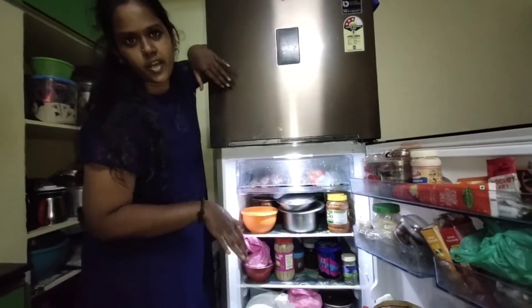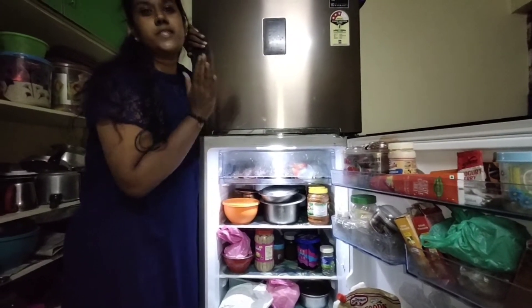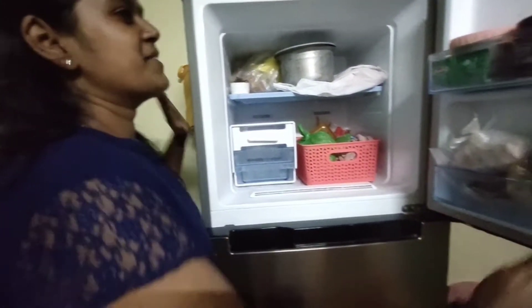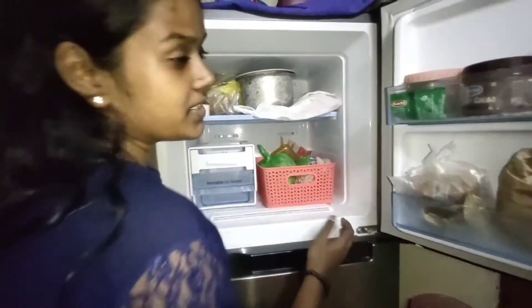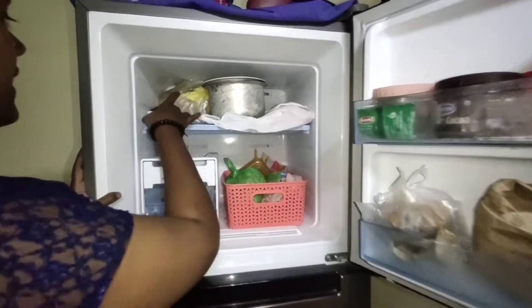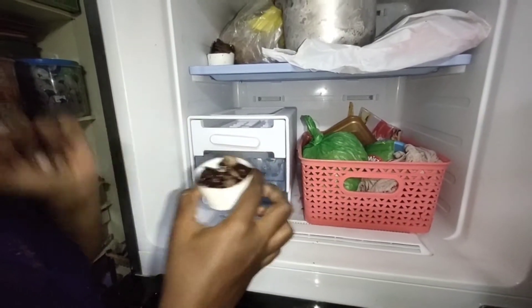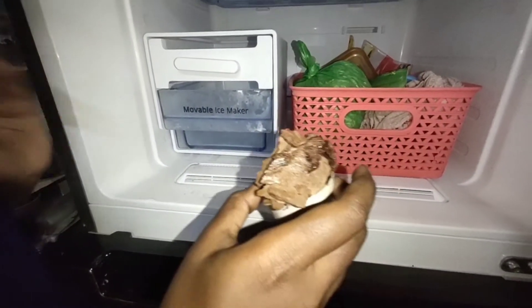I end the main fridge section and go to my interesting and favorite part - always the freezer! Come let's go. This is my freezer section - it looks cool right? Okay, let me go with the inside part. These are some homemade chocolates that I made - it has become such a mess but it tastes really good - and some chocolate flakes, they've been really frozen.